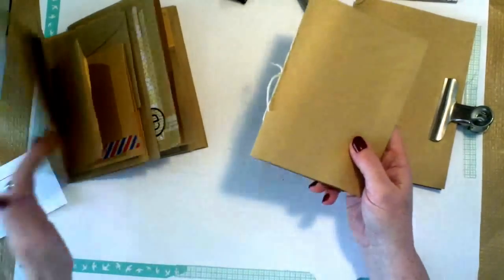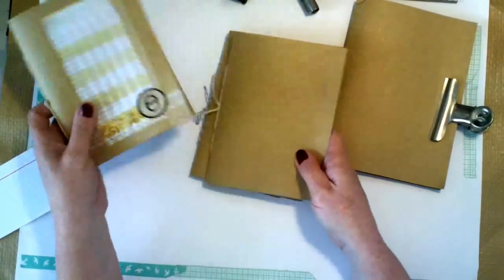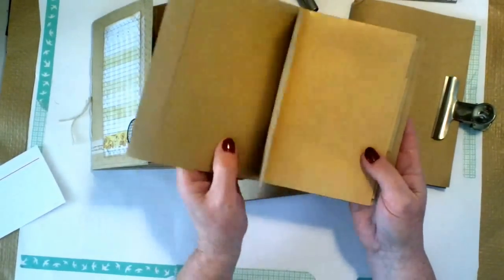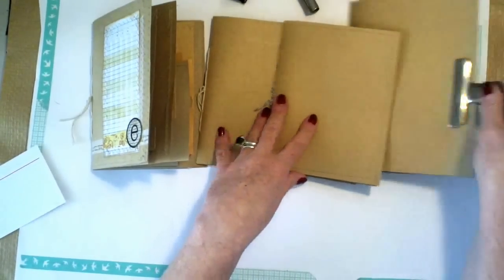I've got another one because when I start doing one I have to do a couple, so I did three. One of these is going to my friend Ellen, and one I'll put a few more bits and pieces on and then that's going to go into my giveaway for my lovely subscribers.